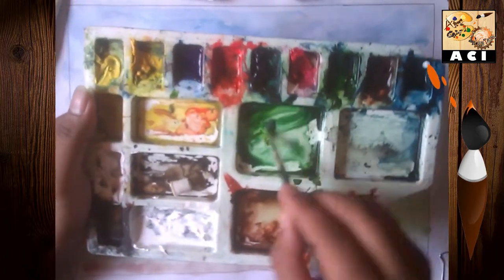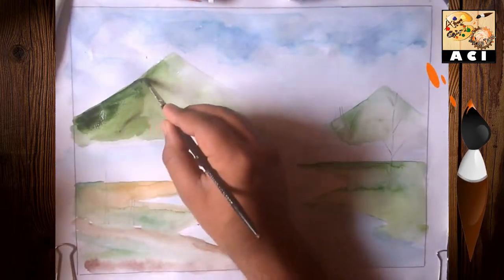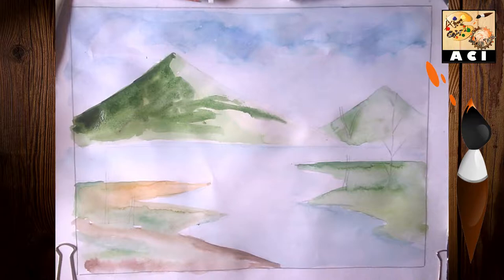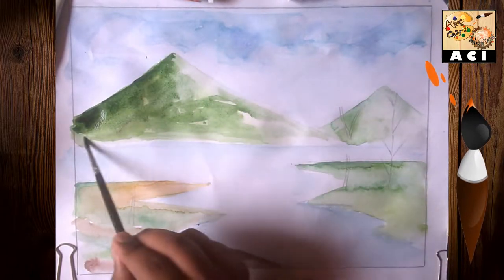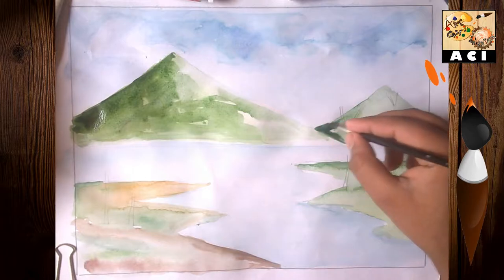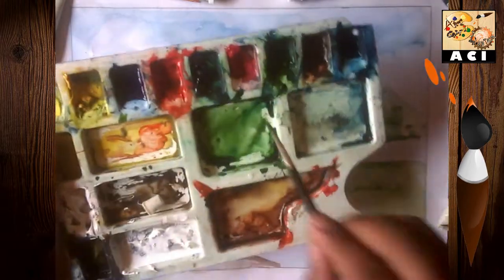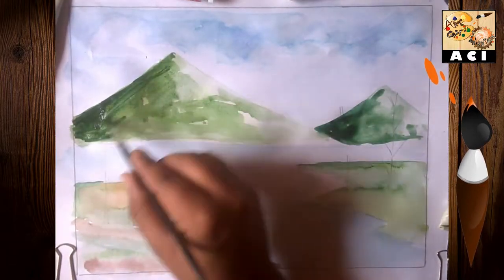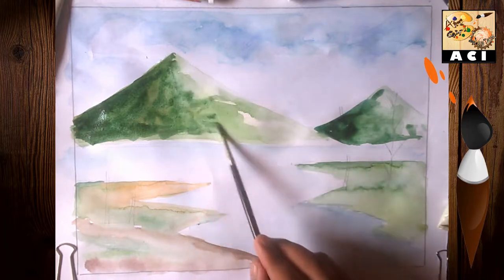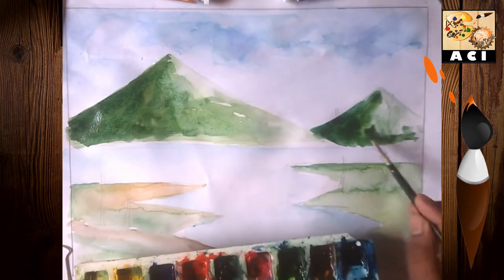For the mountains, I used dark paint mixing black and sap green with water. Mix it and make it more dark for the mountain areas.